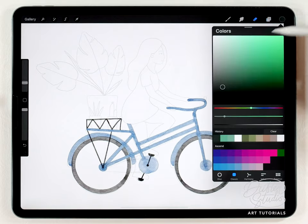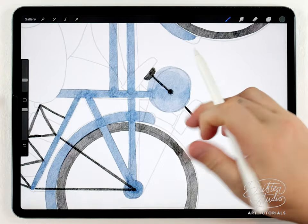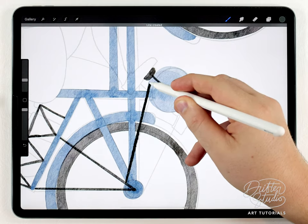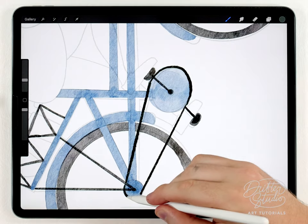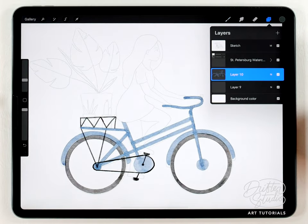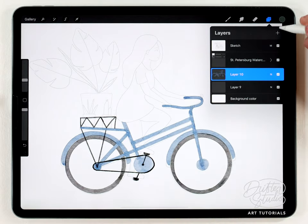Using a pretty dark color I'll grab the fine liner pen brush at a pretty small size and rough the chain out using the same snapping trick. I think that turned out pretty good so I'll go ahead and merge that with the frame and the wheels as well. Now I can move on and paint her — I'll make a new layer above everything and choose a good skin tone color. It's okay if it's a little bit wrong because we can shift the hue later.